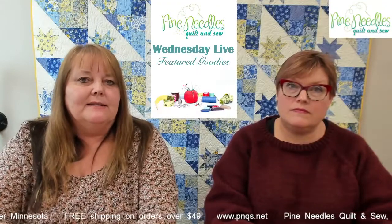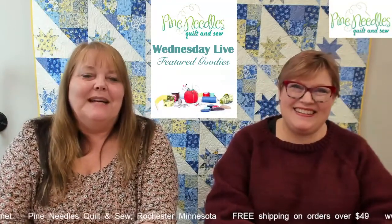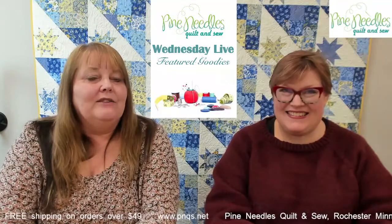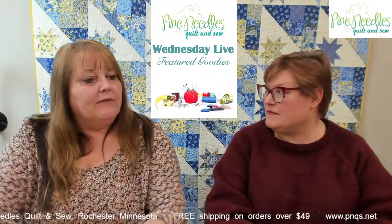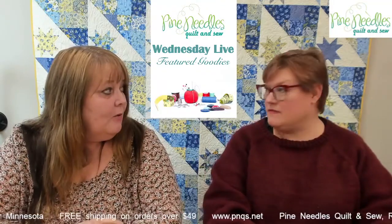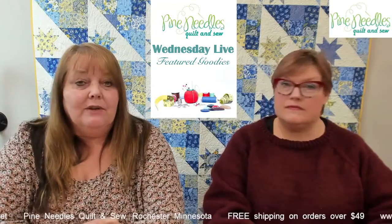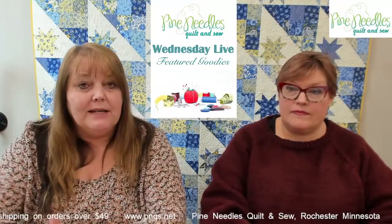We cut limited quantities of these each week. If you're new to joining us, everything we talk about here — well, not the jokes, those are priceless and free — but if you wish to purchase anything, we put it on our shopping page. Go to www.pnqs.net, hit the shop button, and you'll find everything including classes. Pricing stays up until next Wednesday — in this case it'll be two weeks. Susie is also posting links in the comments below.